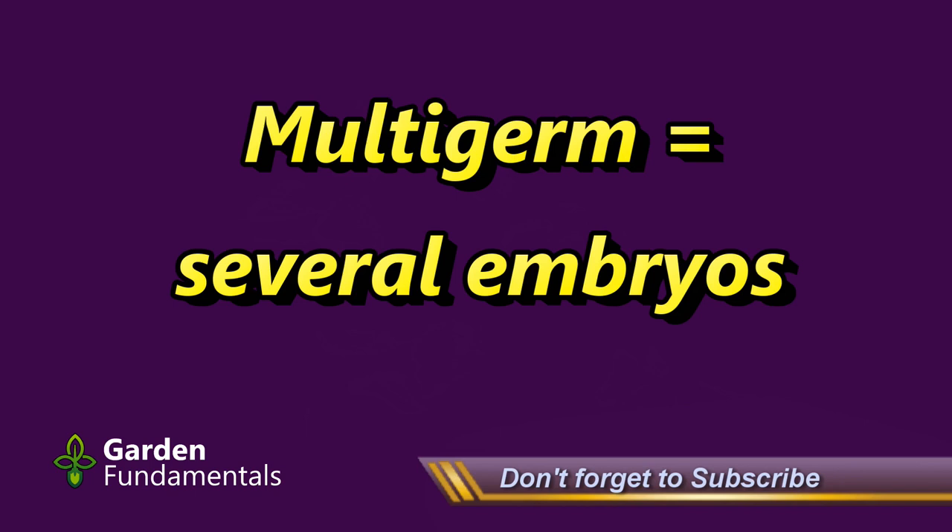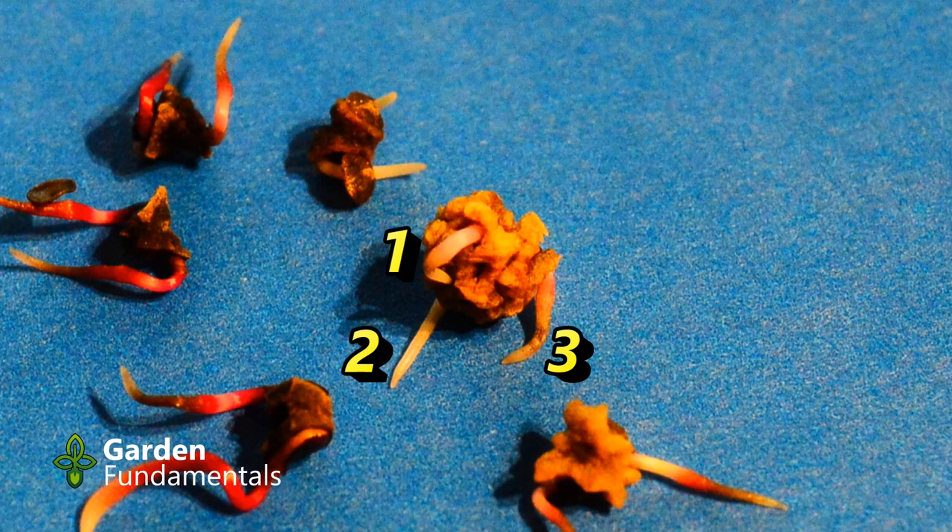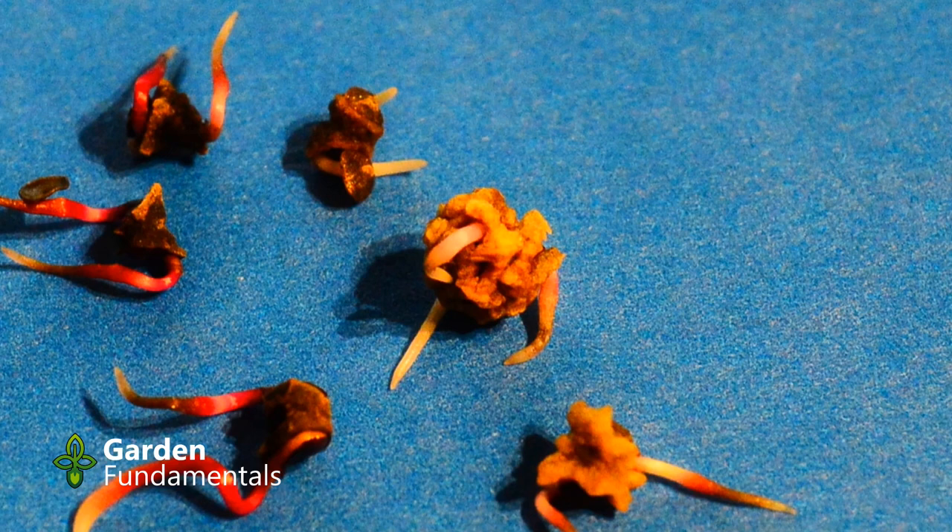The word germ refers to the embryo, which can grow into a new plant. Each beet multigerm can contain two to five embryos. The seed cluster in the center of the screen has three embryos in it that are all making roots, so it will produce at least three plants.